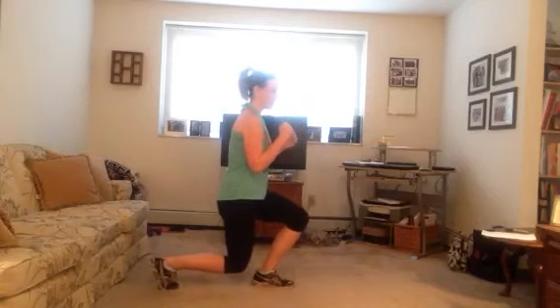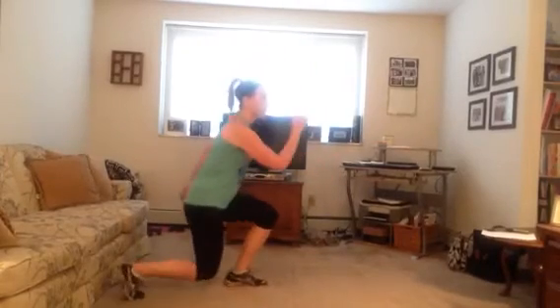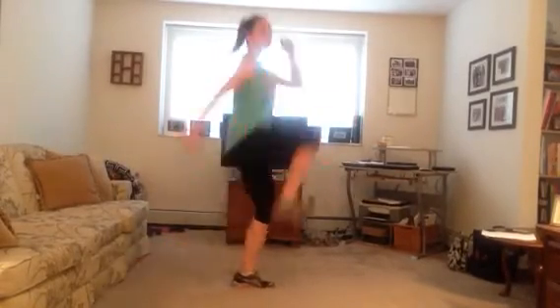Lunge skip. It's a little tricky but I'm confident you guys will get it. You're gonna start like a lunge and you're gonna drive this leg up and skip off the ground. Back to lunge position. Lunge, skip, lunge, skip.